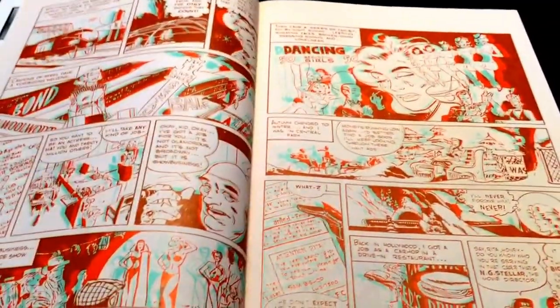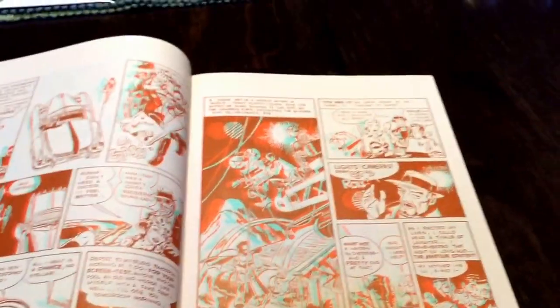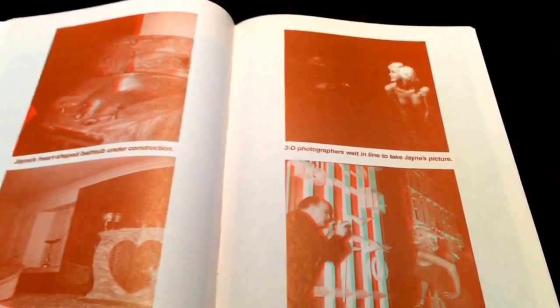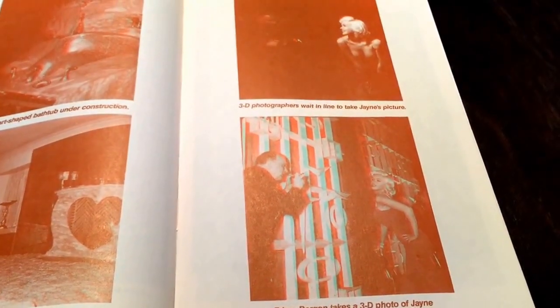So what you get is your basic 3D comic. There are some really great panels — this one here is pretty great with the rain, and this one here had some nice layers to it. The eyes floating and the heads floating — I thought that was pretty great. But overall you just get your basic 3D. They try to incorporate some photos too that don't really work — they're not horrible, but they're not fantastic. And here's photographer Edgar Bergen taking 3D photos of Jay Mansfield. So we get a basic look at that there.